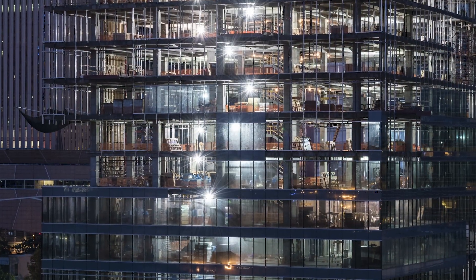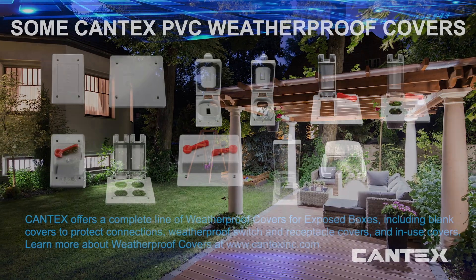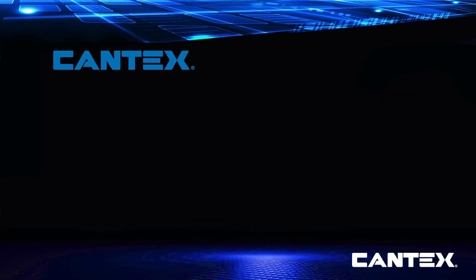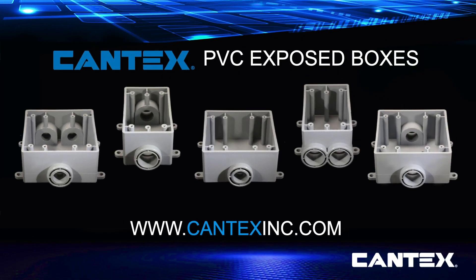So whatever you need to power up or light up the outdoors, Cantex has it. Cantex offers a complete line of weatherproof covers for our exposed box line, including weatherproof blank covers to seal and protect connections, weatherproof switch and receptacle covers, and weatherproof in-use boxes. You can learn more about our weatherproof covers and weatherproof exposed boxes at CantexInc.com.